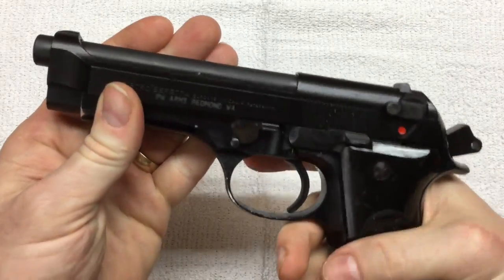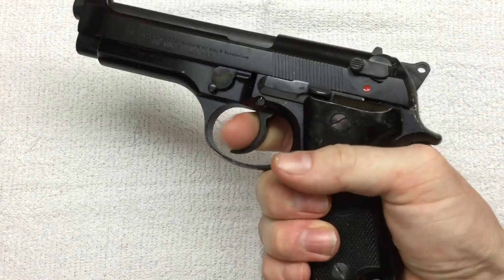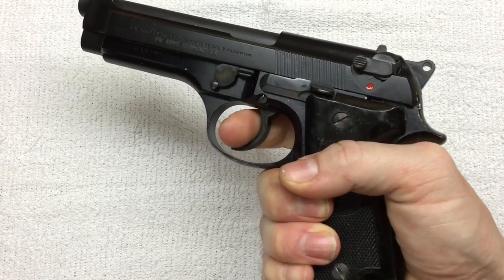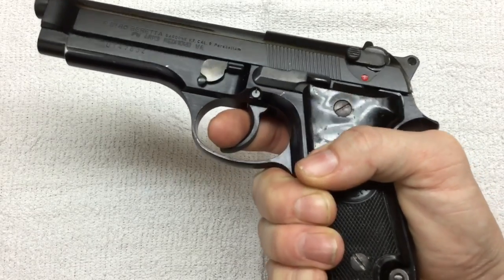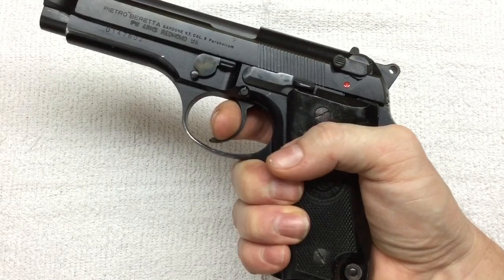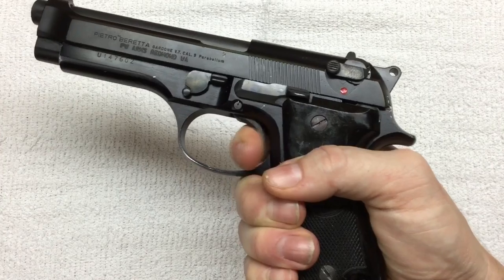This thing does have a pretty nice trigger, but that initial pull — it's what I've heard referred to as a combat trigger. The new spring should make it more of a range trigger. Not exactly sure what that means, but it should be a good upgrade. The double action pull is pretty heavy; the single action is not bad at all.